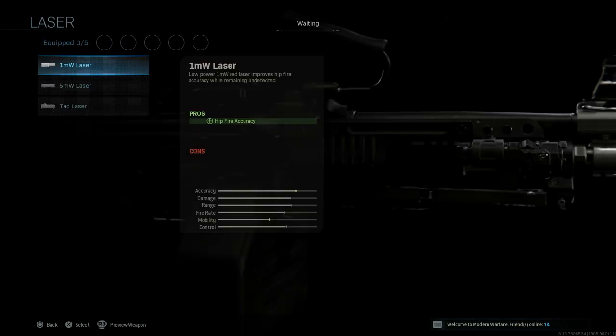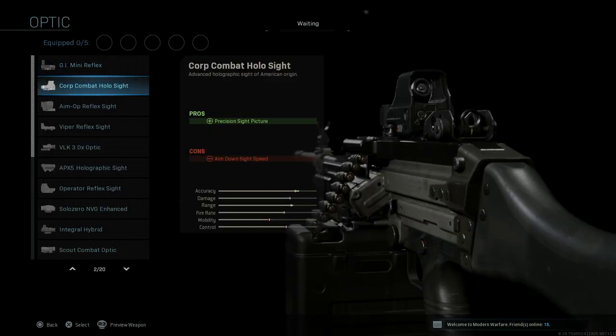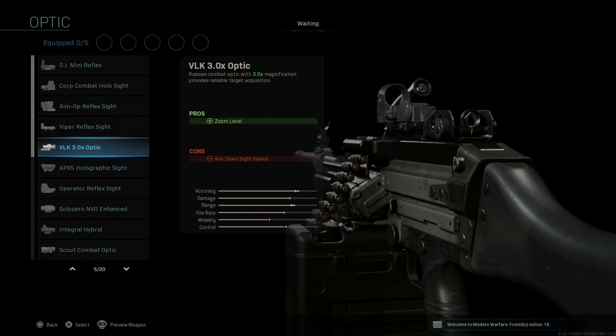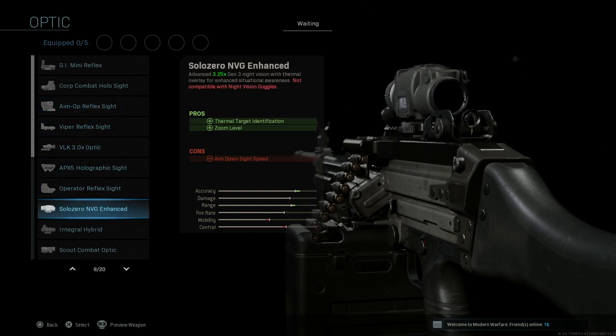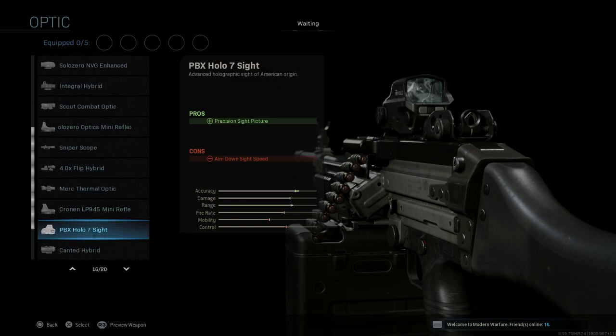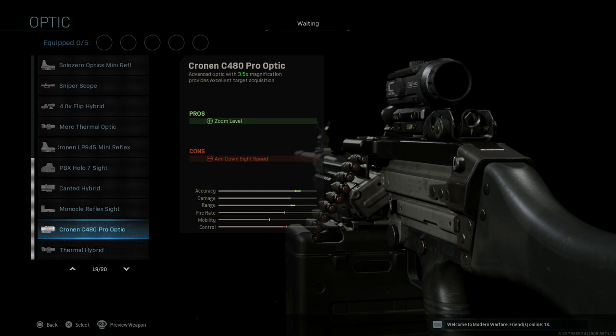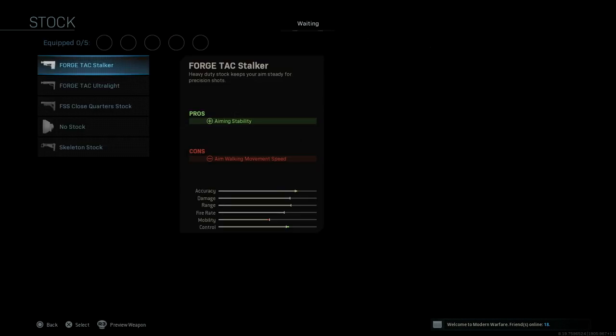For laser, all the same, nothing new here. Optics similarly — I don't think there's a new sight here. We just go through them to make sure nothing is new. Sniper scope — that's pretty generous for this gun. Nothing new, it doesn't appear to be. I might have missed something, but I don't think so.